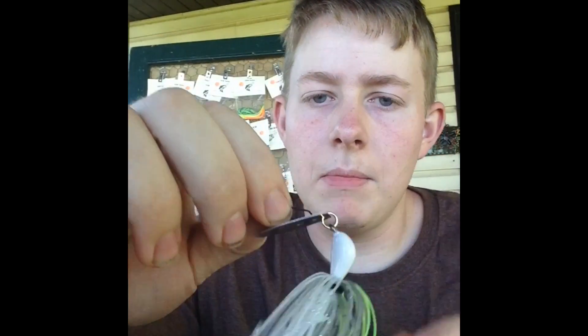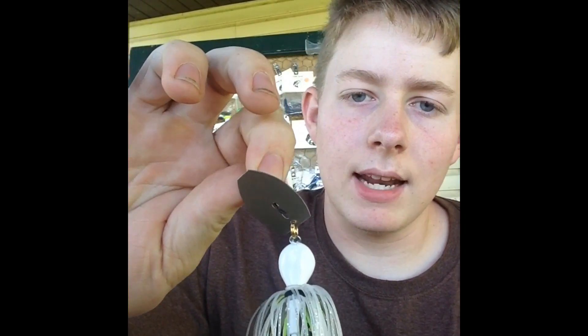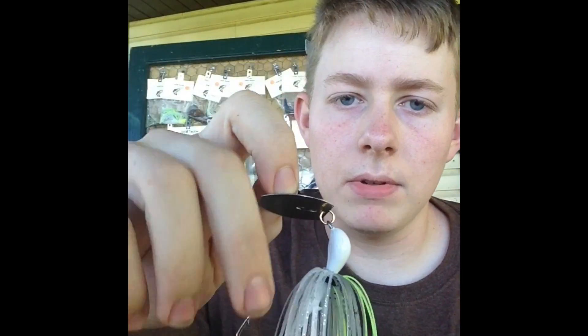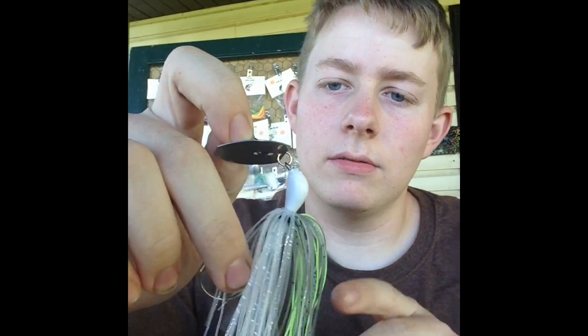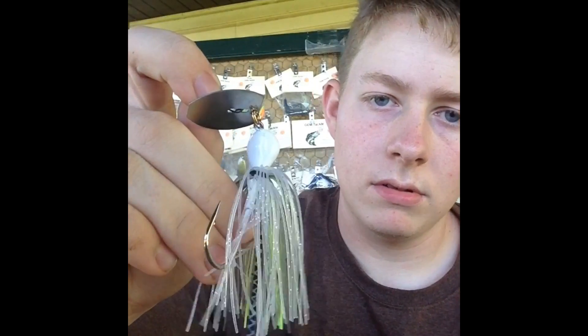One of the lures that I make is a chatterbait. These are one of the baits that I assemble. I do not do the whole jig head melting process and painting because of time, but I do assemble them. So there's one of the chatterbaits.